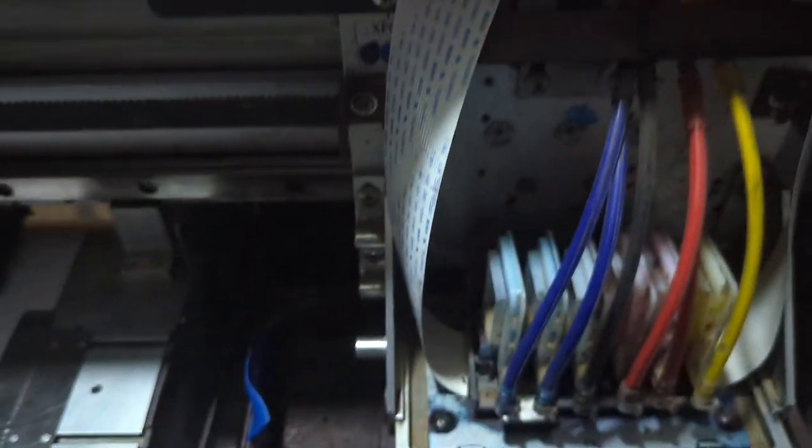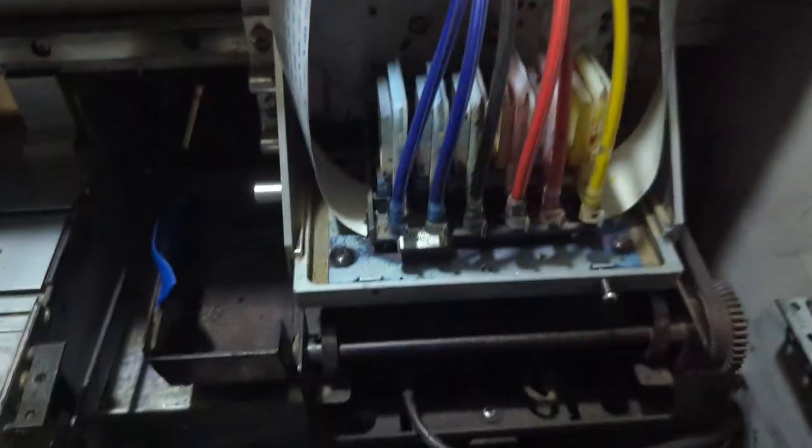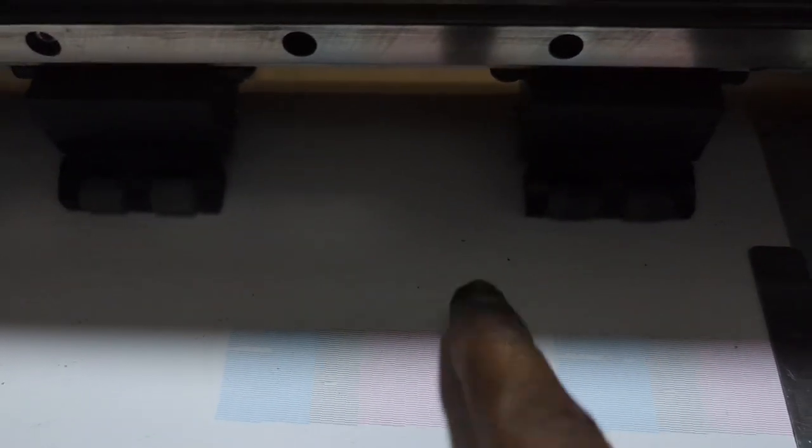To understand the yellow-missing problem, I'm first going to do a normal maintenance. This kind of problem has nothing to do with whether there's ink in your tank, as you will soon see. The machine is going to clean for a bit. Now we're done with the cleaning and the nozzle test. My machine is perfectly fine, but in your machine, say you notice that yellow is missing.